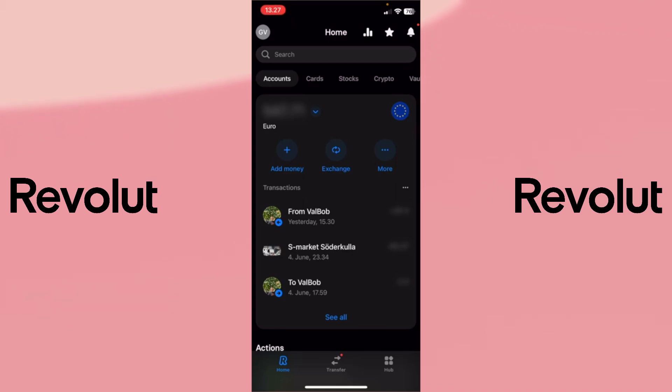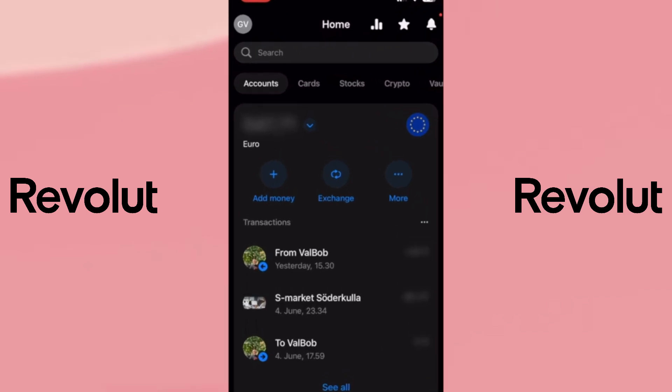First, open your Revolut app and log in. Next, head to the crypto section.